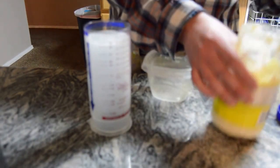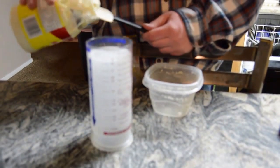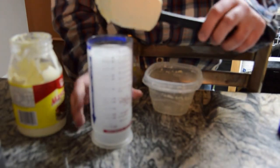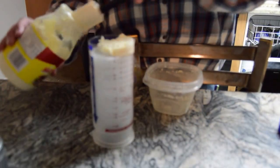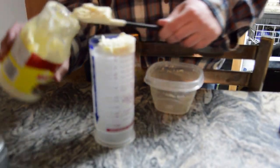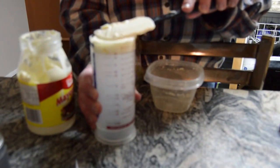Next, you're going to fill it to the top with the ingredient of choice. If this were a syrup or oil, you'd be pouring it in. But since this is mayonnaise, I'm going to be filling it in with a spatula a little bit at a time.